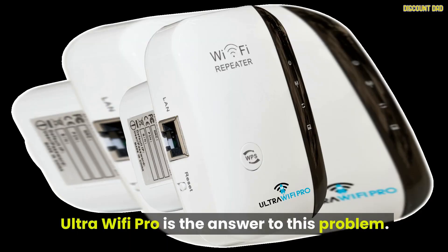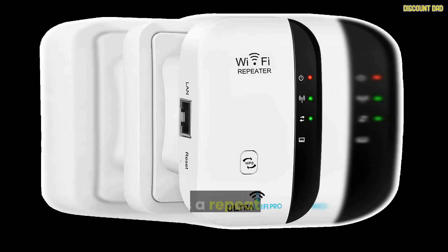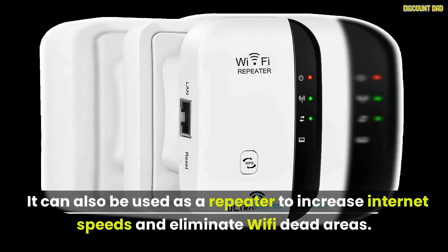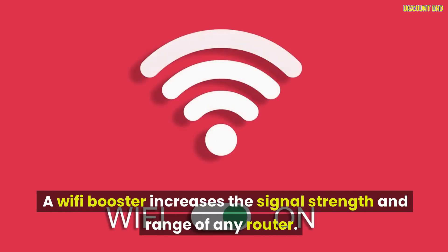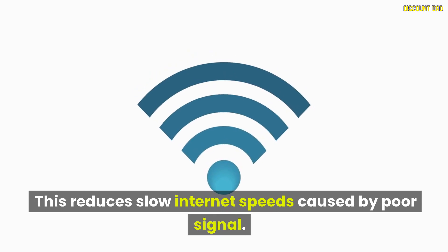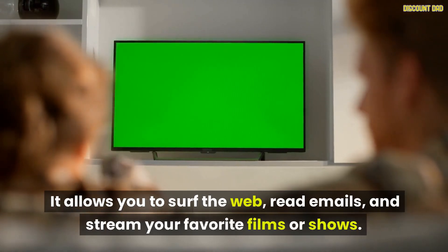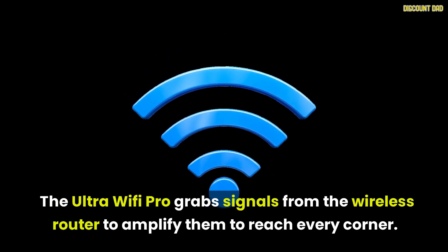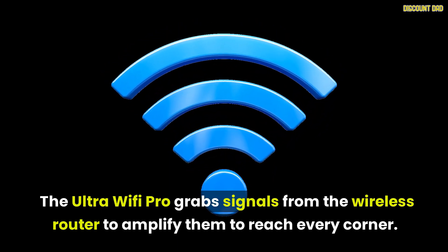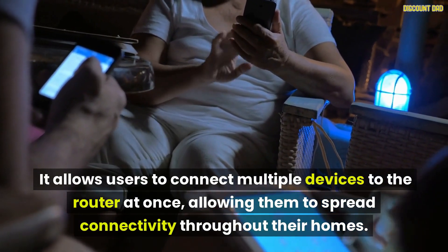UltraWiFi Pro is the answer to this problem. The UltraWiFi Pro is an easy-to-use device that boosts weak Wi-Fi signals in any home. It can also be used as a repeater to increase internet speeds and eliminate Wi-Fi dead areas. A Wi-Fi booster increases the signal strength and range of any router, which reduces slow internet speeds caused by poor signal. A good internet connection is essential for any household — it allows you to surf the web, read emails, and stream your favorite films or shows. The UltraWiFi Pro grabs signals from the wireless router to amplify them to reach every corner, allowing users to connect multiple devices to the router at once and spread connectivity throughout their homes.